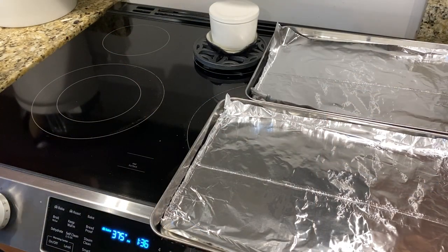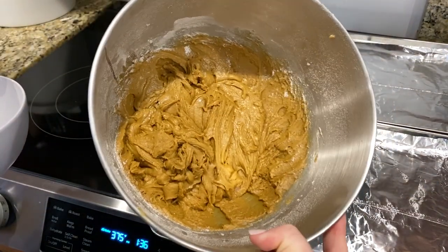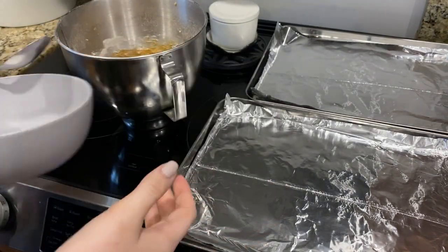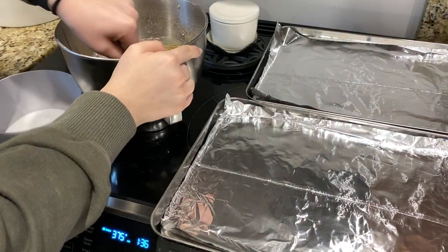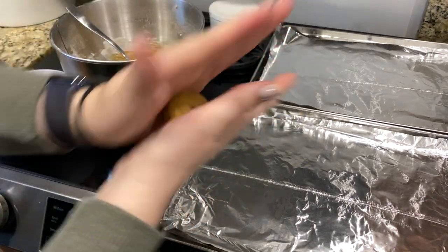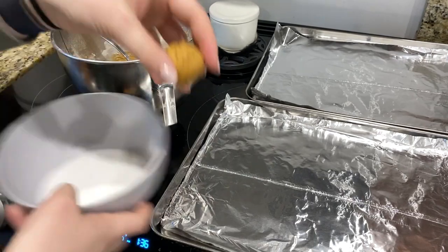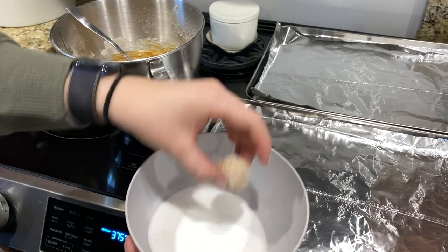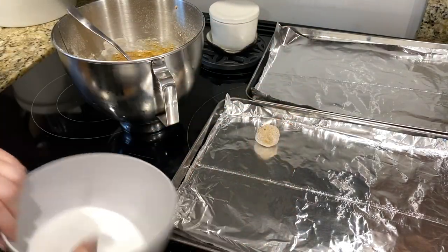Once your batter is all cooled, grab it from the freezer and grab a bowl with some sugar in it. Take your batter, roll it up into a ball, roll it around in the sugar, and then put it on your baking tray — just like that.